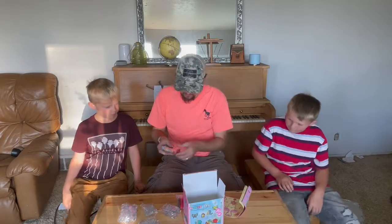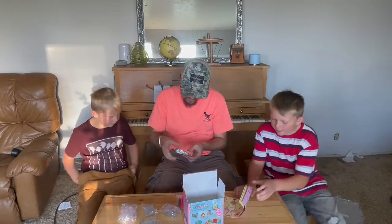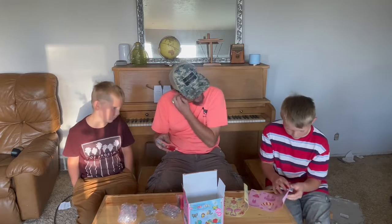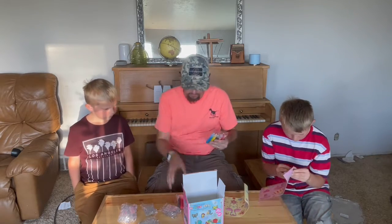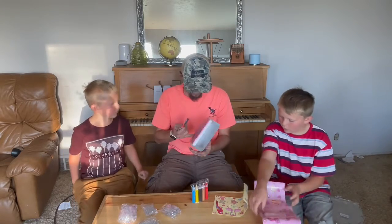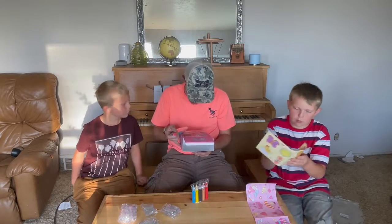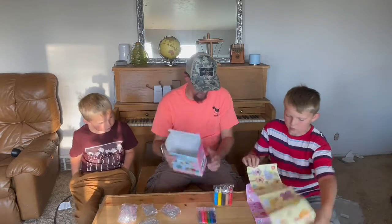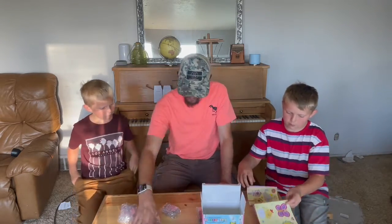So now when you do this, you would use these to spray down. You can also use a paint brush or something like that. Get a paint palette or something like that. Let's just look at this here and see what we have. We've got the paint, we have different paint and we've got the plastic here. So let's go ahead and open these up.